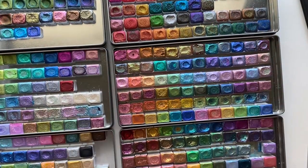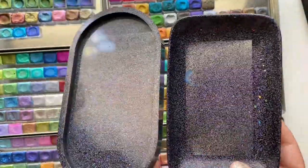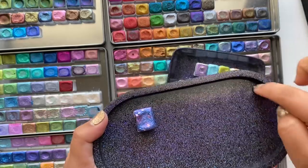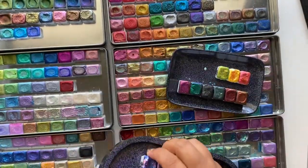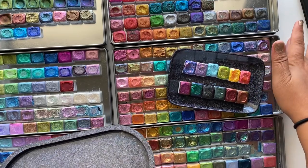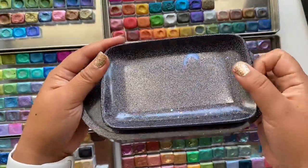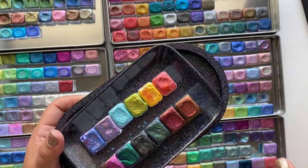I also have these right here, called magic palettes. What's super cool about them is that the watercolors stick because there's a magnetic plate underneath. So when I get new colors, I'll put them on here and swatch them out. Before I had this, watercolors would slide all over my desk. She also makes different colors — this one is a holographic black — and different sizes. I'll link Sarah's shop below so you can check them out.